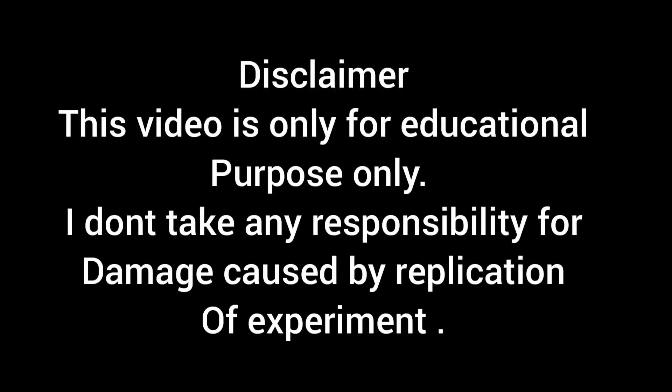This video is for educational purposes only. I don't take any responsibility for damage caused by replication of this experiment.